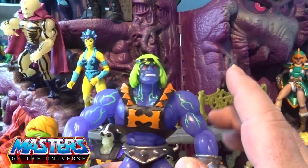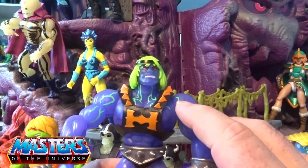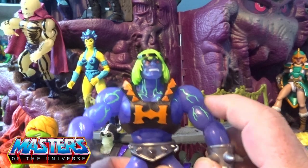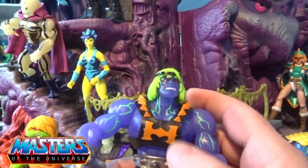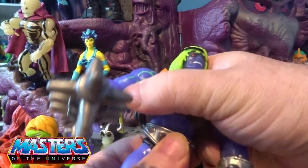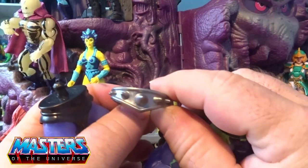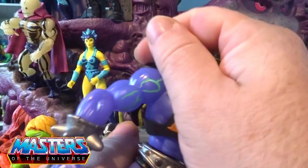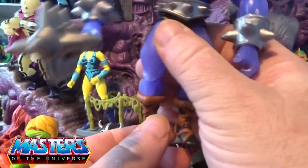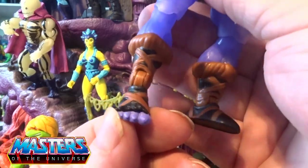Talking about the translucent color on him — there are all these electric blue type of shocks going through him. Also, the actual belt cuff is actually removable as well. And the detail on his little feet with this little open pack of Monster Munch coming through his boots is a great little touch.